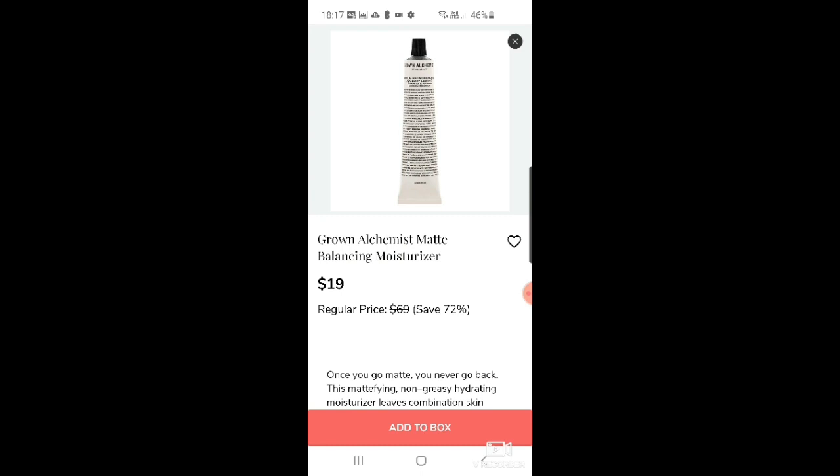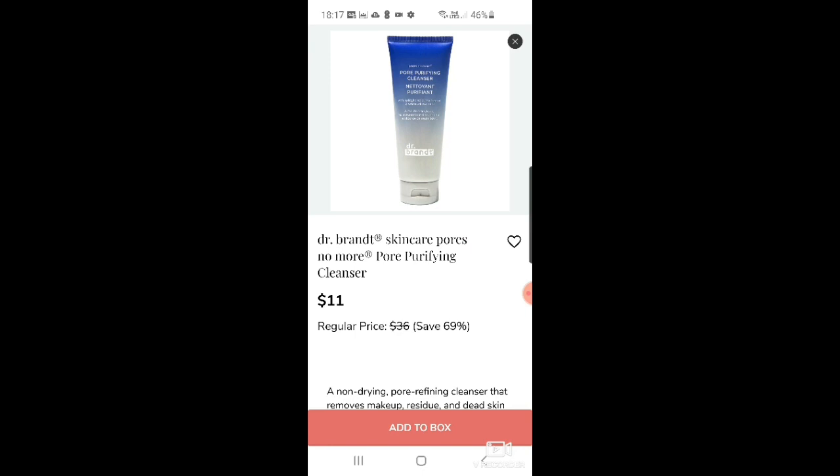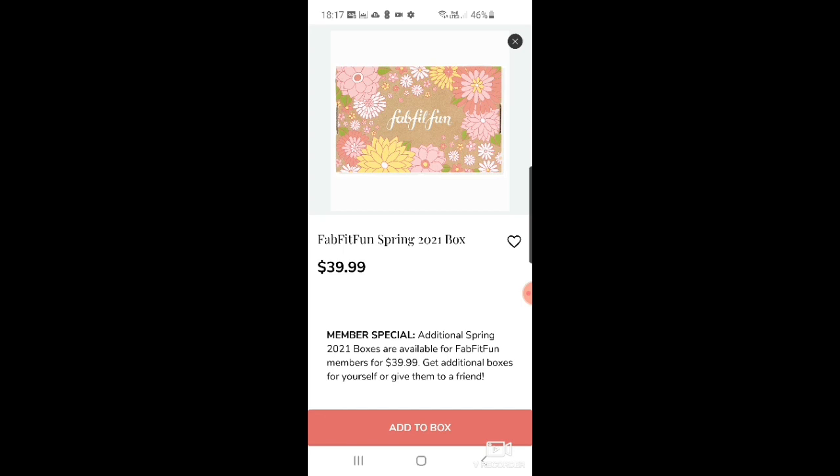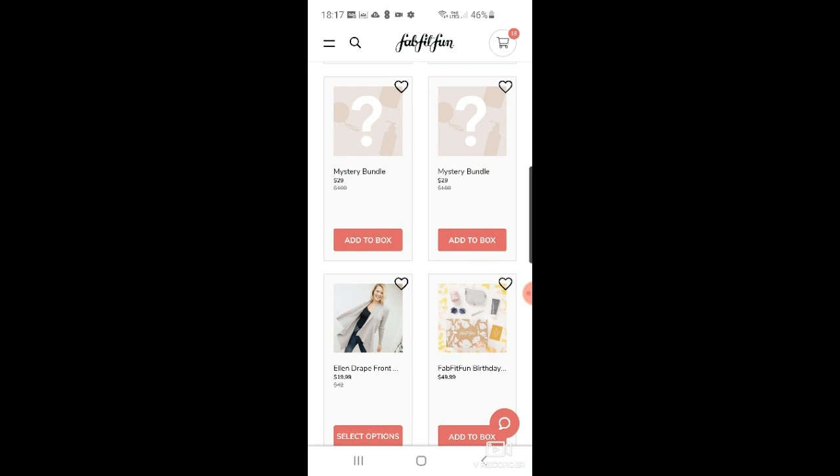There's a Mud Masky scalp treatment for $12. You can also get an extra FabFitFun spring box for $39.99 — though I think they're chancing it because a lot of us don't think the spring box is anything to write home about. Then there are mystery bundles for $29 each — these can be very good or very very bad.